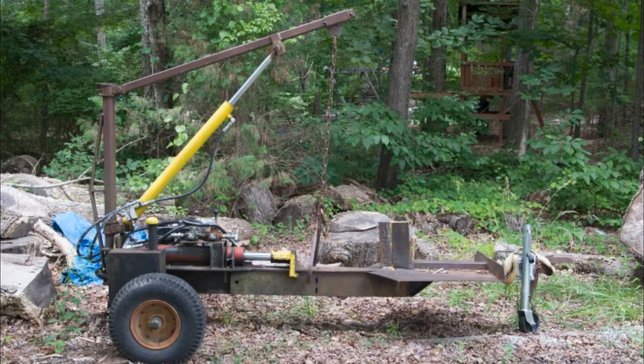You can see here in this picture that there's a number of components that come together in a log splitter, and it's just a great thing to dissect. First of all, we notice it's a trailer, so we have a set of wheels, an axle, a frame, and eventually a tongue that connects to our vehicle that we tow it with, and a jack.